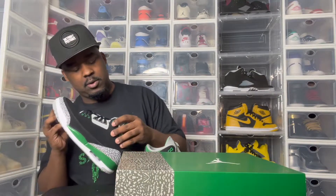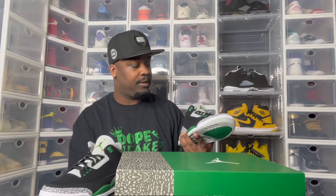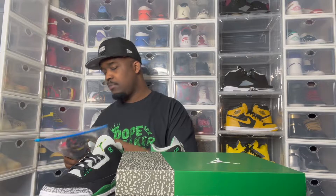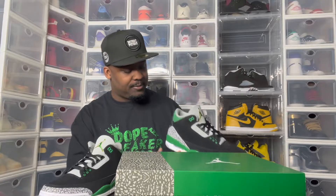Yeah, but I guess all the threes are like that. I'm definitely putting some green shoe strings in here. Do I got some green shoe strings? Come on, little shoe strings. No — I'm about to order a bunch of shoe strings, because I definitely want to swap them boys out.